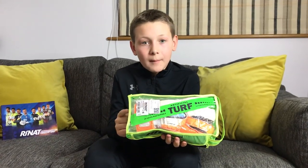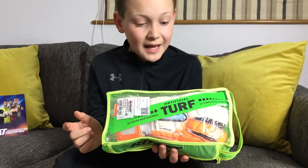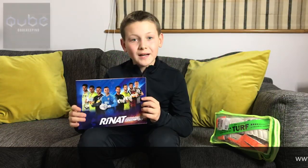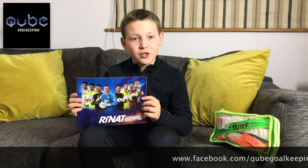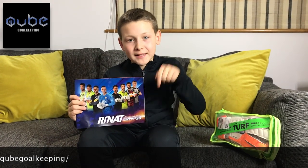These gloves are made for artificial turf like 3G and 4G, and they say they are 10 times more durable than normal gloves. Renat gloves are distributed in the UK by Cube Goalkeeping — I'll put all the details below.